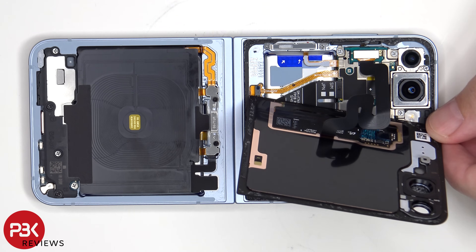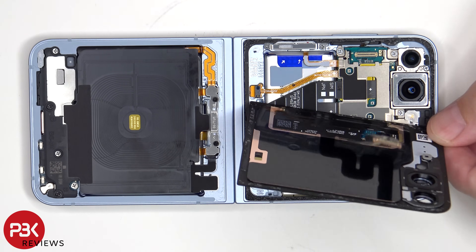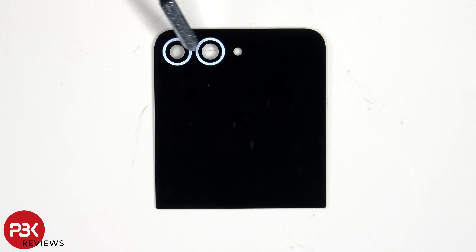The screen cable can be disconnected from the main board. The camera lens covers can be replaced by applying heat and prying them off, so you don't need to take apart the phone to replace those.